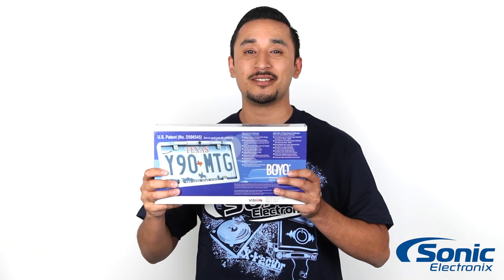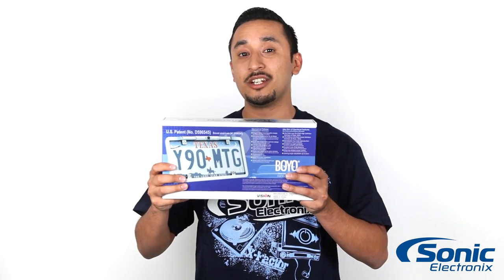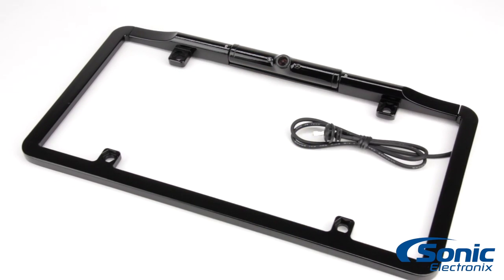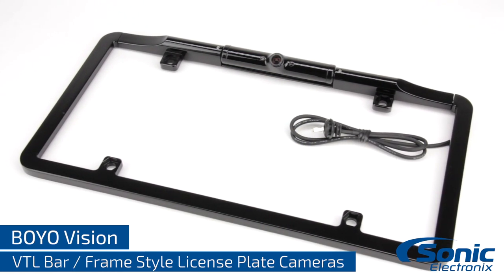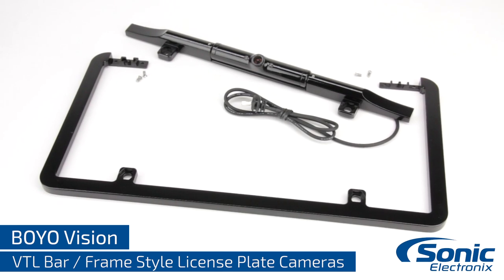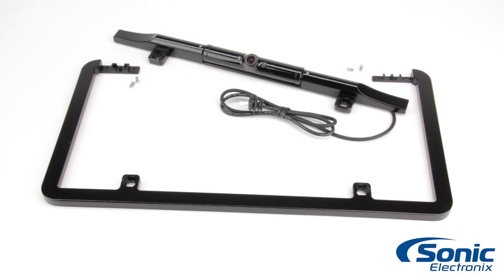Hey guys, this is Rick with Sonic Electronics and today we're taking a look at the Boyle Vision VTL 375 HD and the VTL 275 HD license plate backup cameras. A unique feature of these waterproof cameras is that they can be used as a traditional license plate frame camera or a bar style camera by simply removing a few screws.